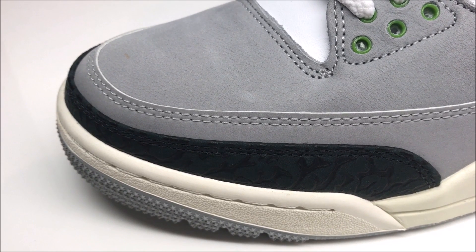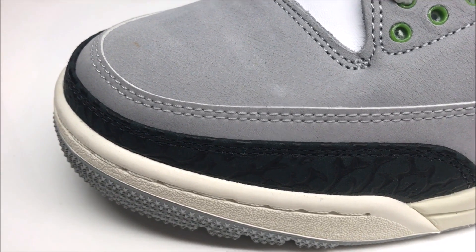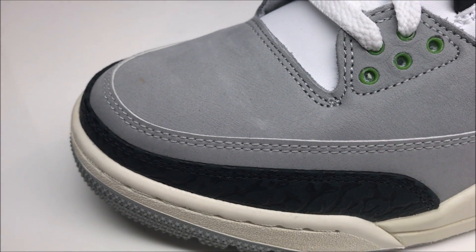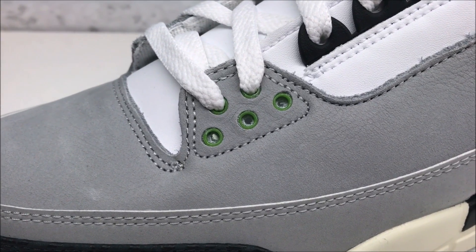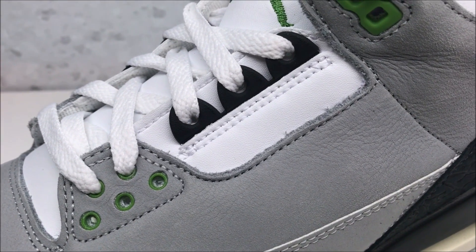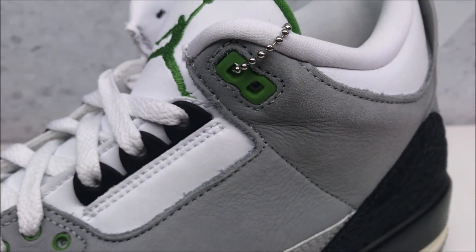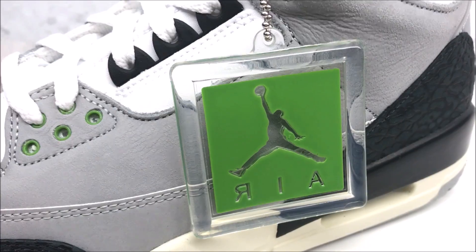As you can see, you've got your black elephant print, and then above that you've got that gray, and the upper — the material's decent, it's not amazing but it's not awful. You've got your hits of green right there, that chlorophyll green, and you've got some full-grain leather in white with your hits of black by the laces. More green up top, and you do have a green keychain. Of course it's got to be green, right? Chlorophyll.